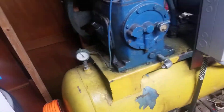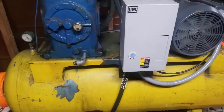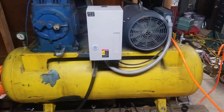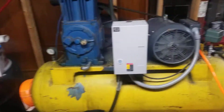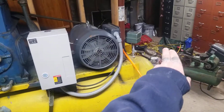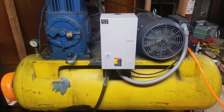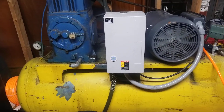I just need to know how to adjust the unloader. I don't know anything about the unloader on the Quincy 244. If anybody knows how to set that up in relationship to the cut-on pressure, it'd be nice to know. Thank you.